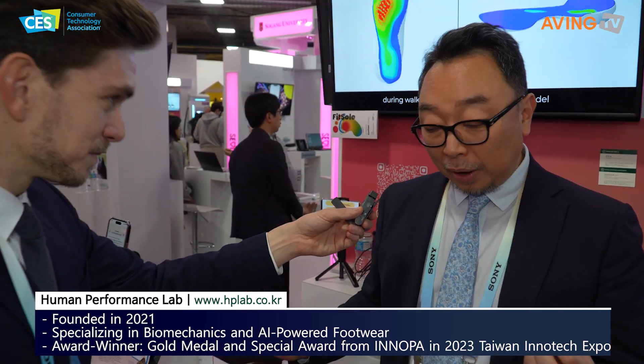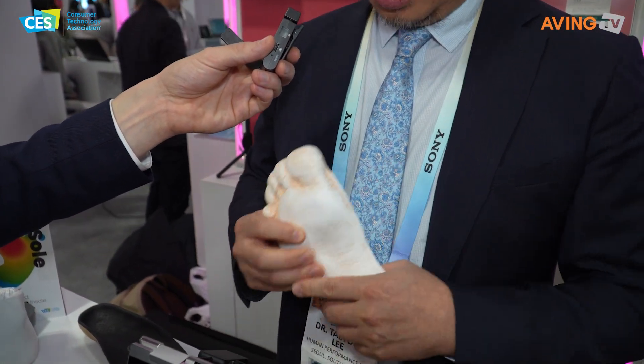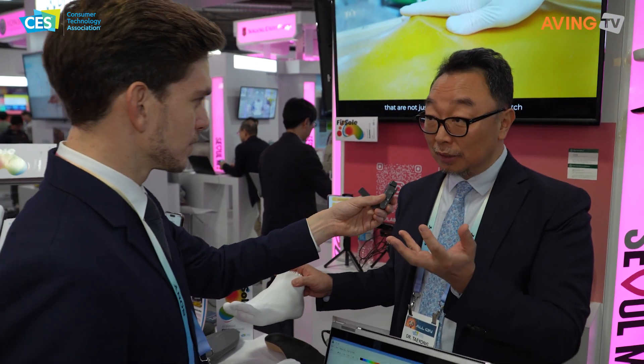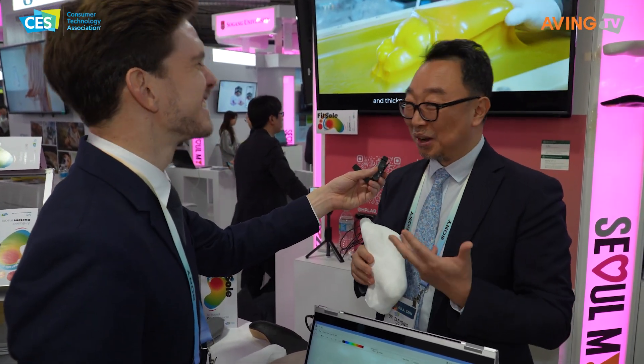The typical way of making insoles is using a plaster, just like when you have your crown on your teeth. However, what we do is use your cell phone — so you just upload your foot. Upload the images of your foot.